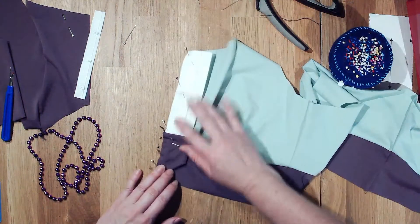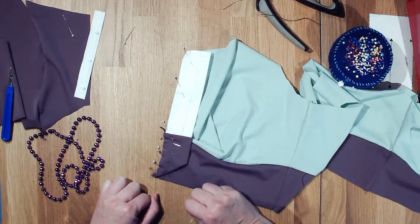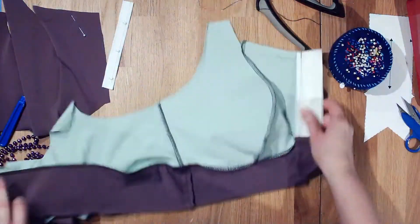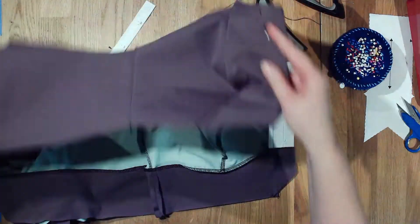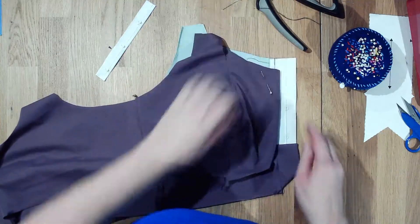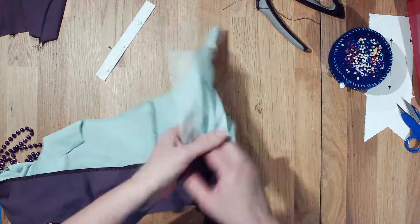Now this side is all ready to stitch and we'll have a nice clean finish. I'm just going to take my straight stitch and sew this at three-eighths inch — 10 millimeters — just like everything else on here. The lining side will be done, and you can see that when finished we'll have the zipper on this side nice and finished.